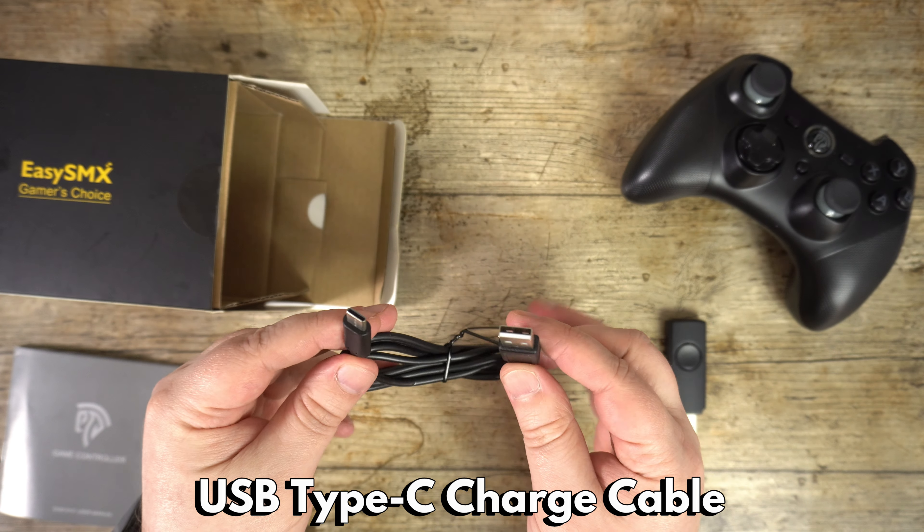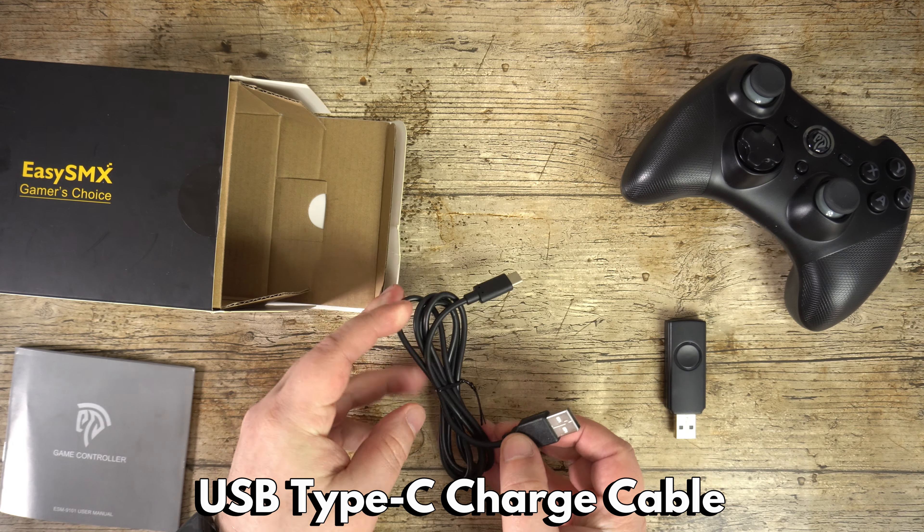There is a USB Type-C charge cable included; it takes around 2 hours to fully charge.